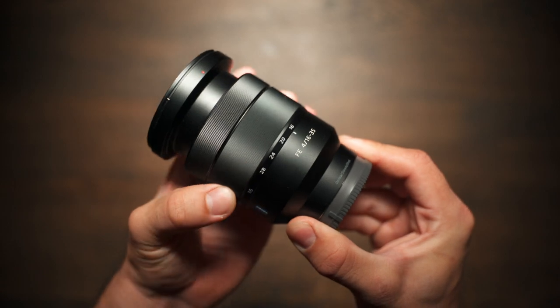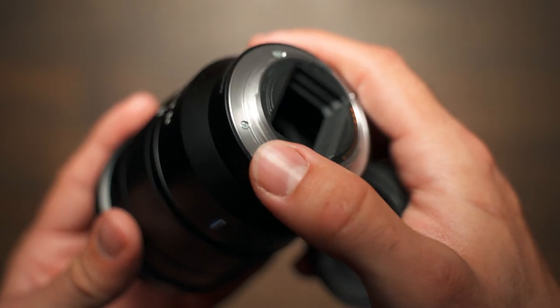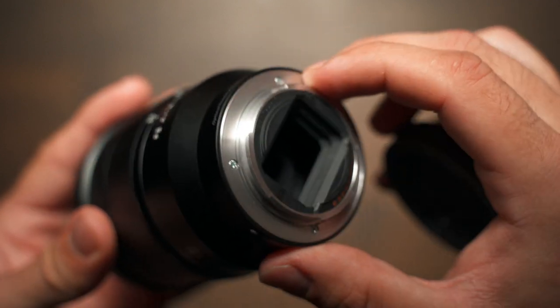That brings us into the build quality of this lens. I think it is very well built — when you slide the zoom ring it has good resistance, and the manual focus has just about perfect resistance, not too hard and not too smooth. I like the metal feel of it. I do think the zoom ring and focus ring could have been covered in rubber. One thing I don't like is that there is no weather sealing, which I actually expected on this lens — bear that in mind. Otherwise, really good build quality and it feels robust.